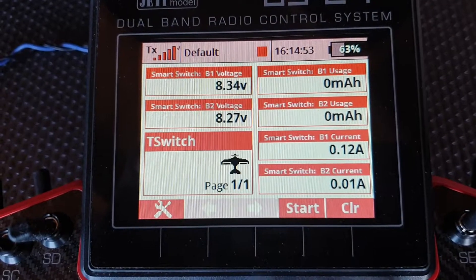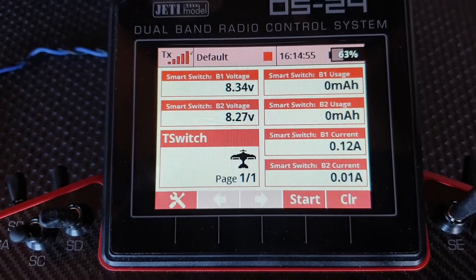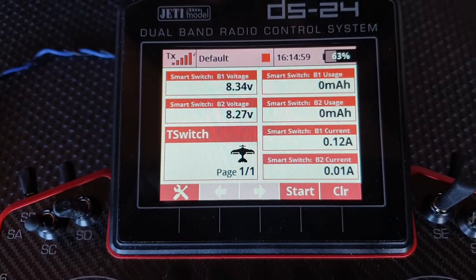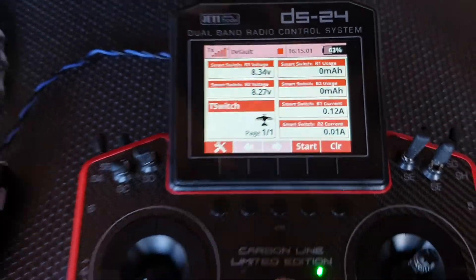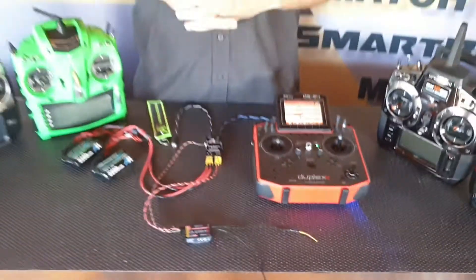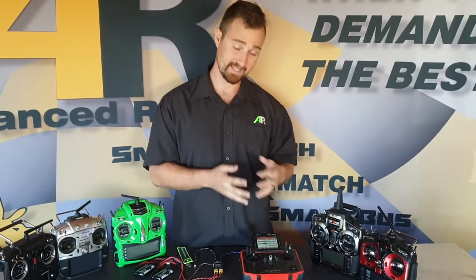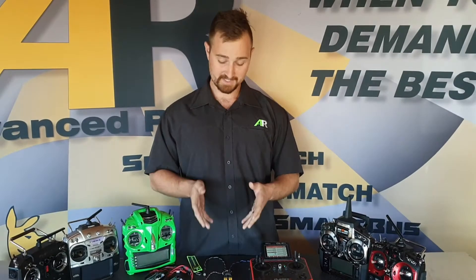That's all to do with the auto protocol sensing technology built into the telemetry switch. What that means is you can take this switch and install it into any one of these radios — Jeti, Futaba, FrSky, JR, Graupner, or Spektrum — and it'll automatically find the correct telemetry protocol and you get downlink telemetry straight away.